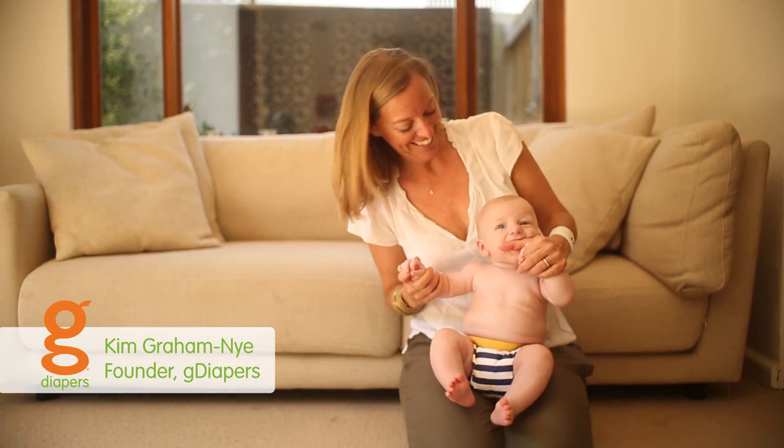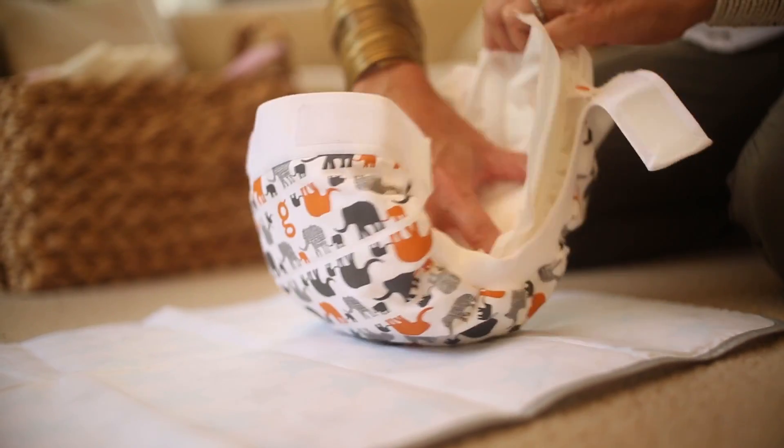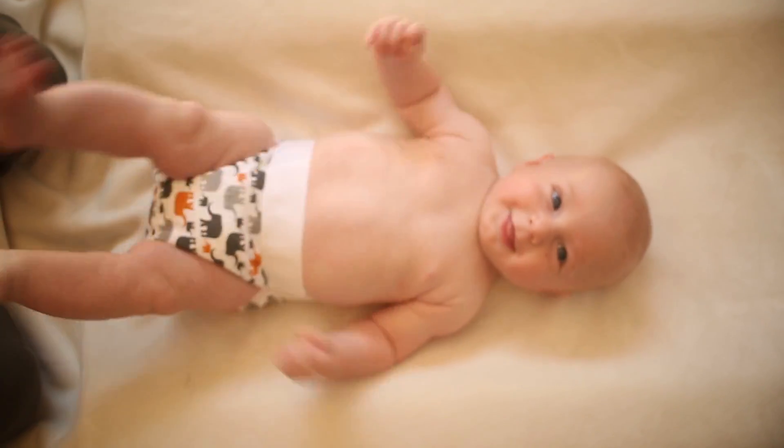G-diapers are disposables reinvented for this generation. By separating the diaper into two parts — pants and inserts — we're able to maximize comfort for your baby and create a disposable like no other.